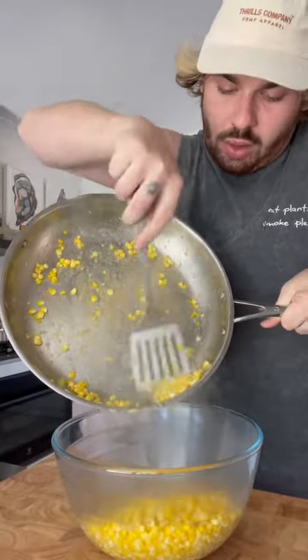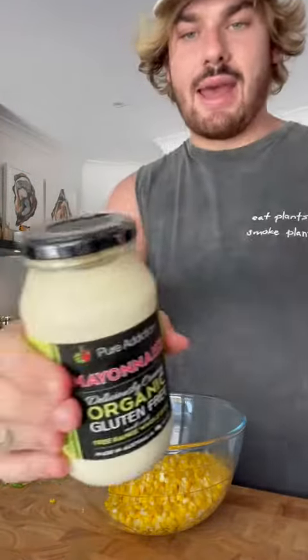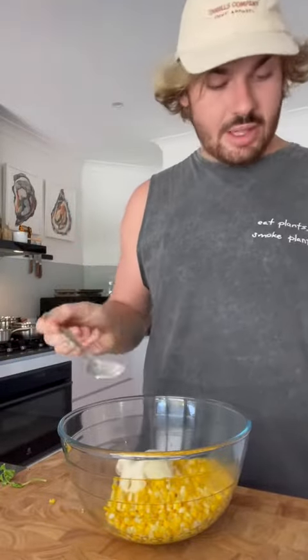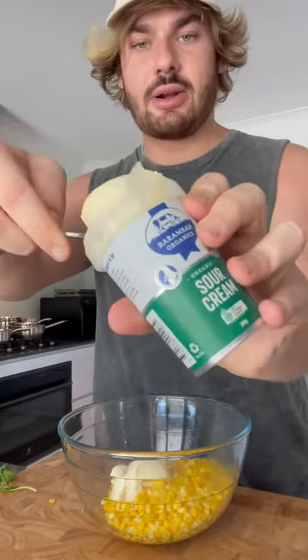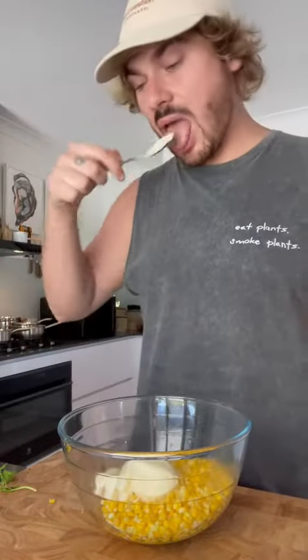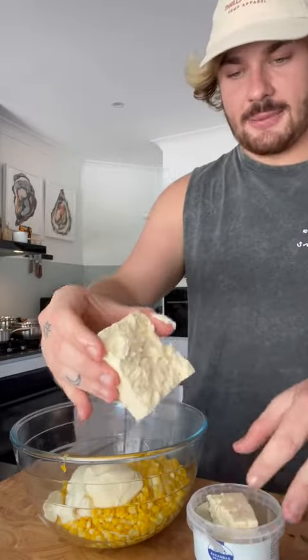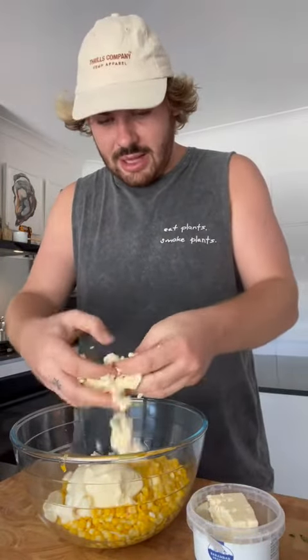Corn goes into the bowl. I got some mayonnaise I'm gonna add — about that much mayo. This is sour cream, about that much. I've got some feta here, I'm just gonna do half of that feta block and crumble it up with my hands.